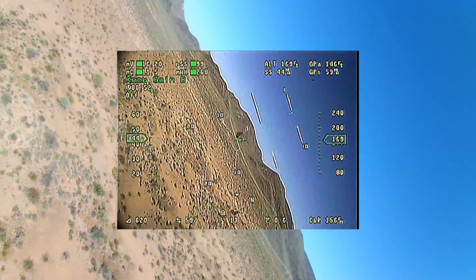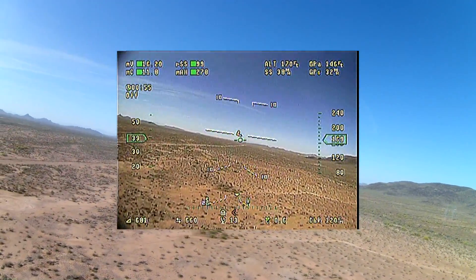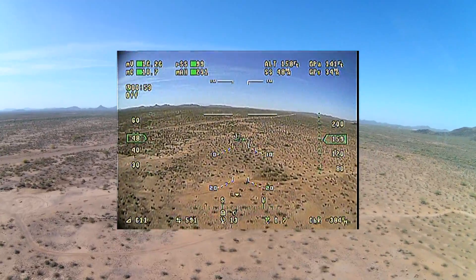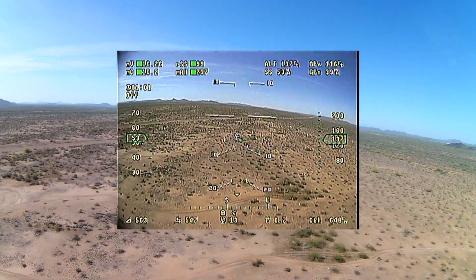The second thing I'll say is that I did not complete the tuning. I got through the basic gains, but I still have some work to do on the altitude hold and return to home gains.